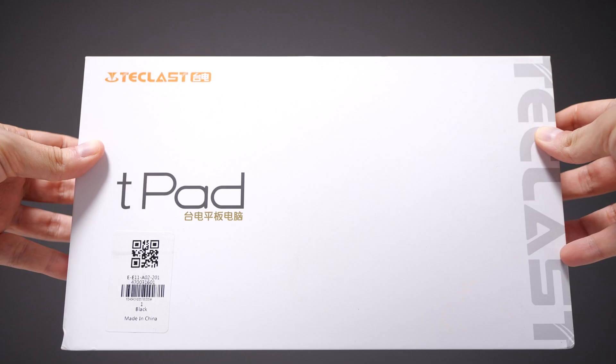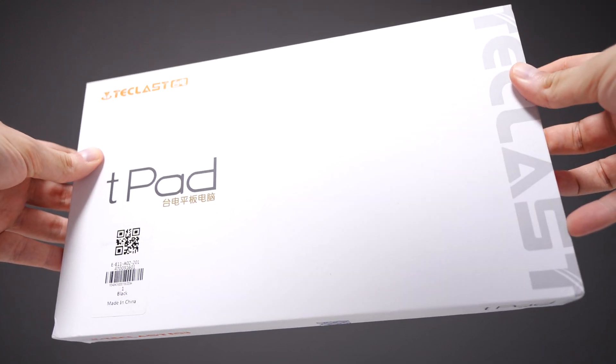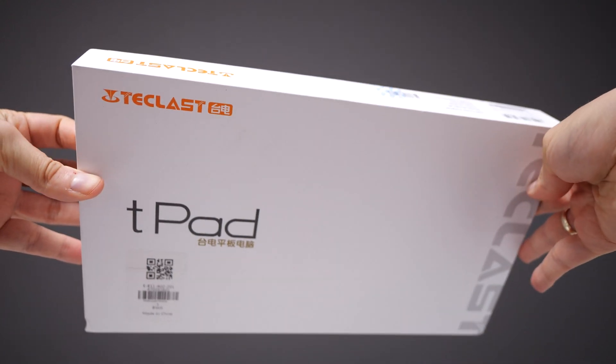Welcome to the channel. I'm basically reviewing gadgets here on YouTube. If you are here for the first time, click on the red subscribe button down below if you want to see more cool gadgets. Today we are with the Teclast P20 HD and it's a crazy cheap tablet with a lot of power.